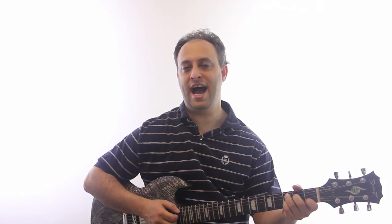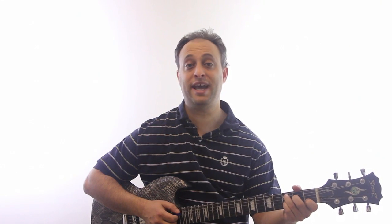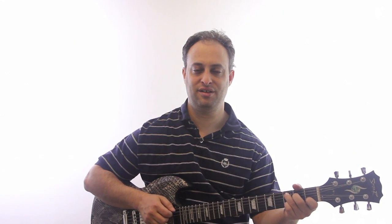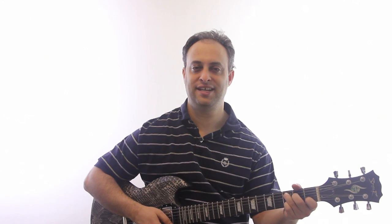Now let me try adding it to the B string 3rd fret instead of the G string. It's a C add 9.